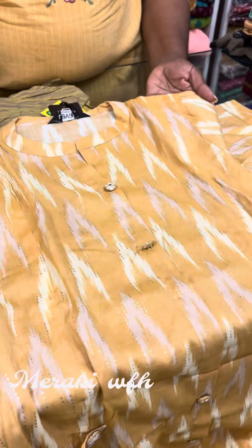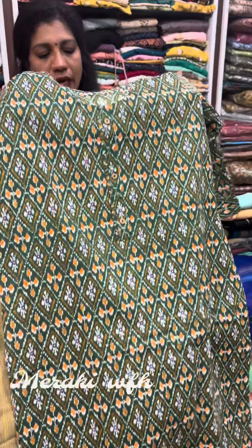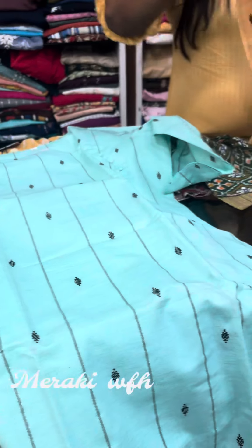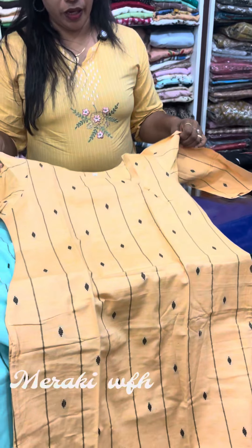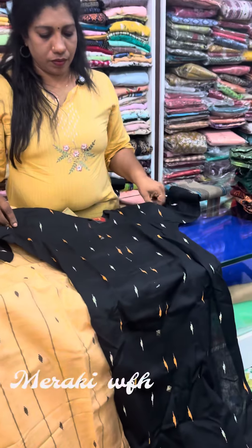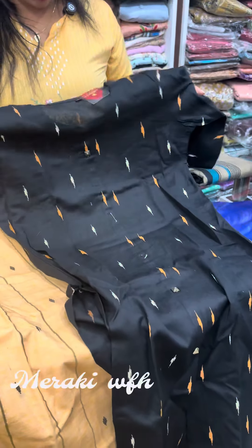This is a cotton kurthi design. This is a color shade. The 3rd color is not available. The color shade is the golden color. Next is the black. The pattern is a distinct pattern.